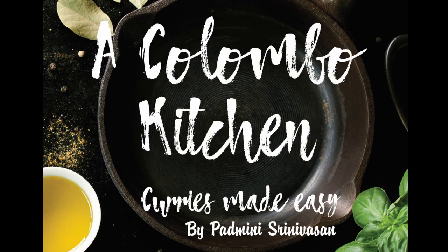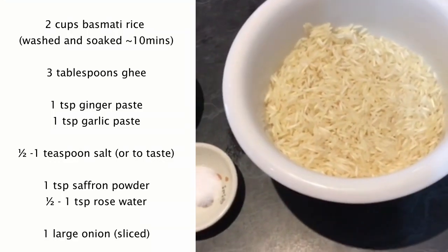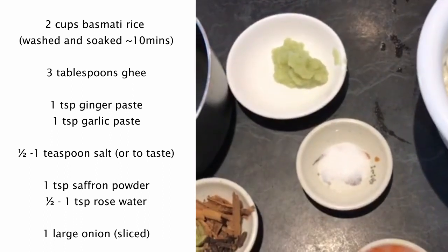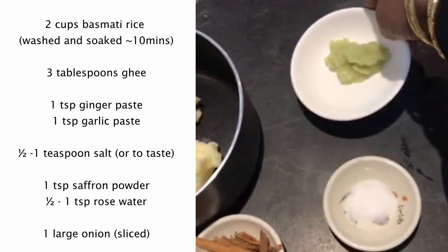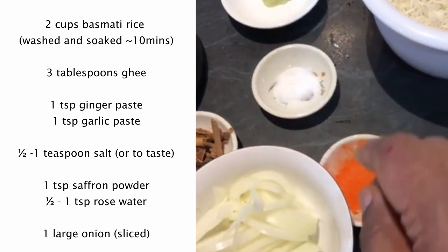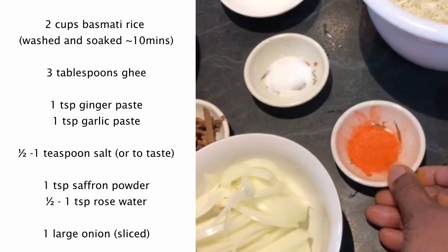Hi, I'm Padmini. I want to share another dish from my cookbook — it's called ghee rice. I've got two cups of basmati rice, soaked for 10 minutes. I've got three tablespoons of ghee, one tablespoon of ginger and garlic, half a teaspoon of salt, and one teaspoon of saffron powder.